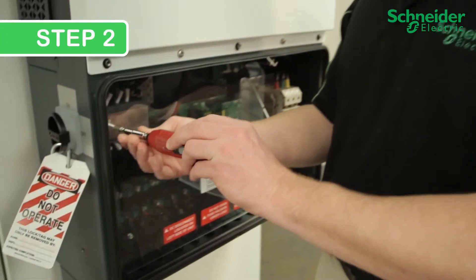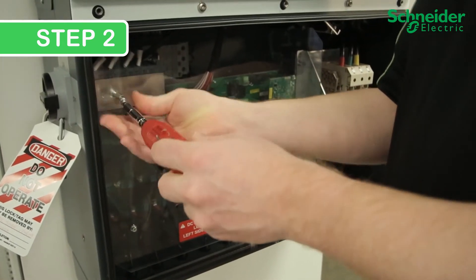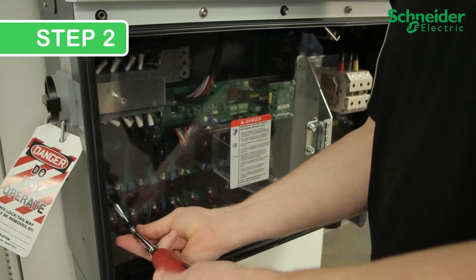Step 2. To access the DC SPDs, remove two Phillips No. 2 screws locking the clear protection panel in place. Retain the screws for reuse, and pull the clear cover open.